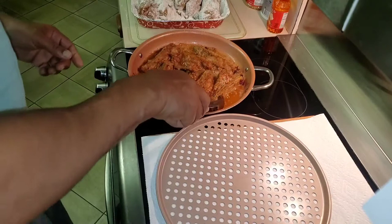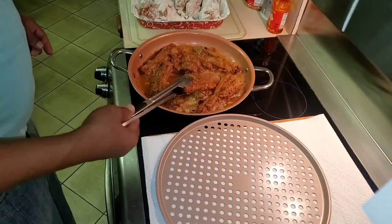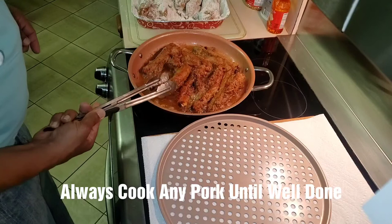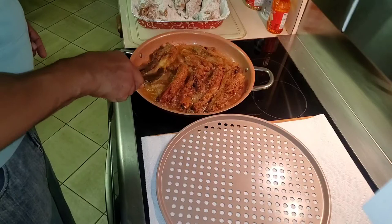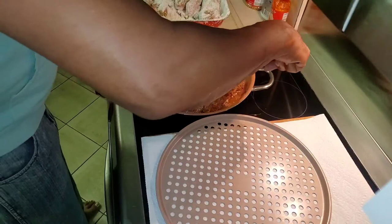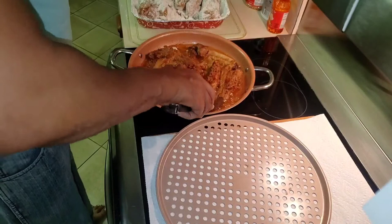Let's turn these over again to see what they look like. Beautiful! Nice — it's going to be so delicious. Very nice. Let them cook for another five to six minutes on each side, then we're going to flip them again.